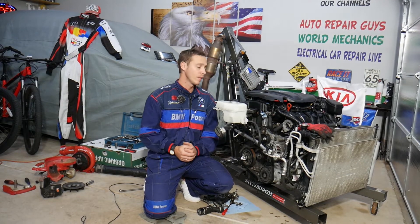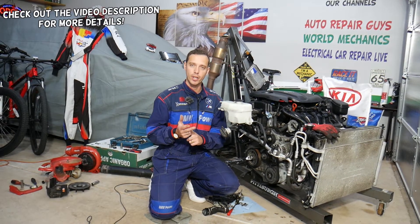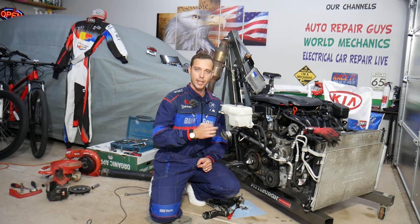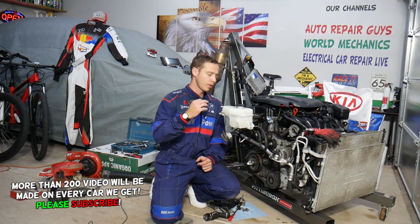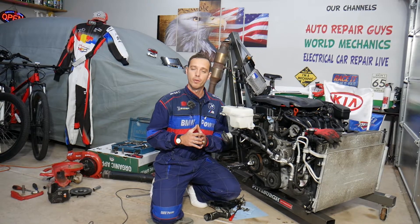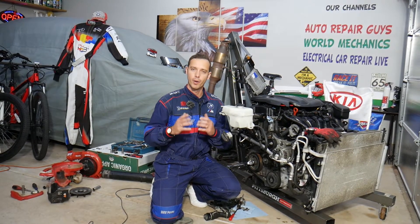Hey guys, welcome back to Electrical Car Repair Life. Thank you for watching and subscribing. Today's video will be super helpful for anyone with a Kia Sportage or Kia Sorento with a 2.4 GDI engine. We'll explain whether you have a timing chain or timing belt, talk about replacement, and how often you should replace it — information that can save you quite a bit of money.